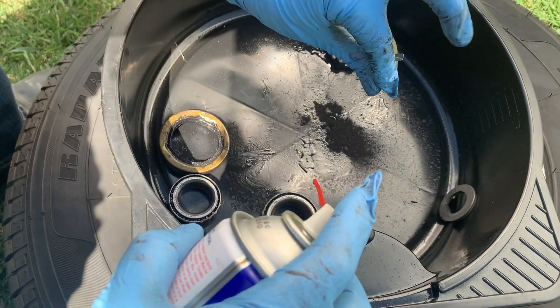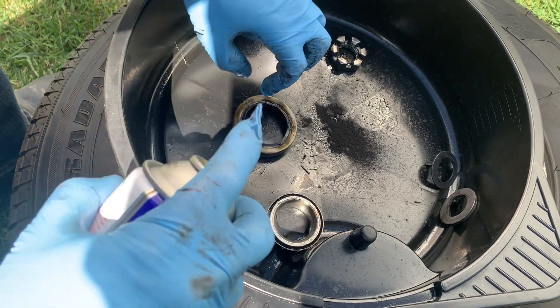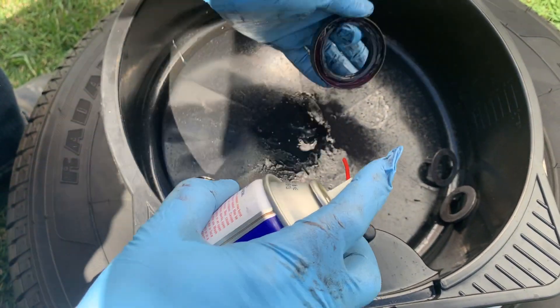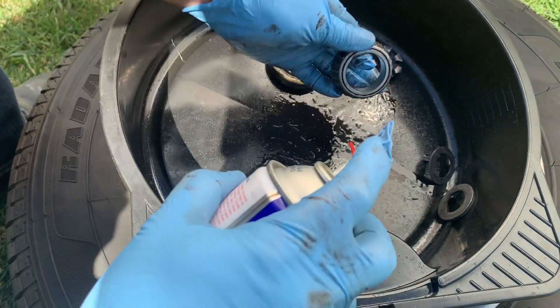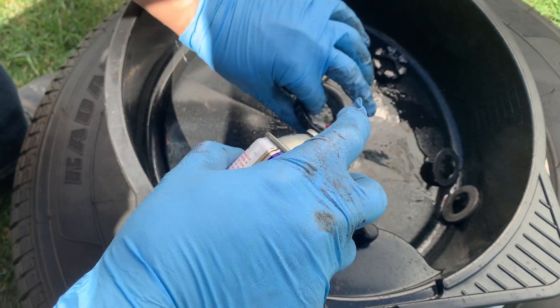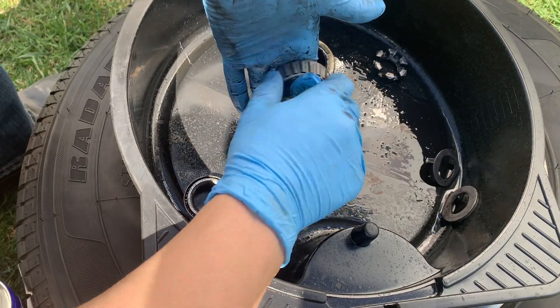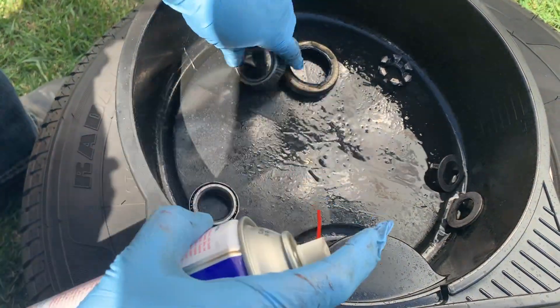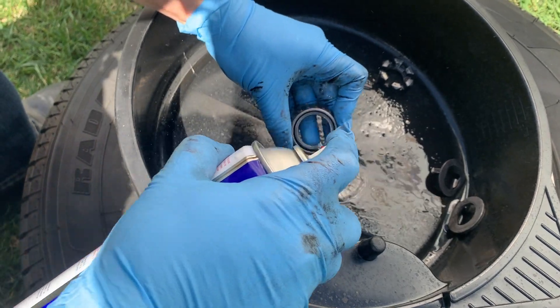This is apparently what locks the castle nut on — I didn't realize; I think that's what I broke. This here is the inner seal, and this is the inner bearing. Getting it mostly clean, very clean.